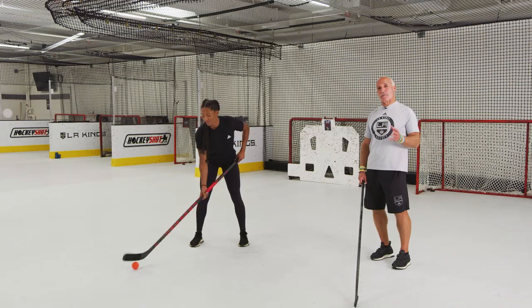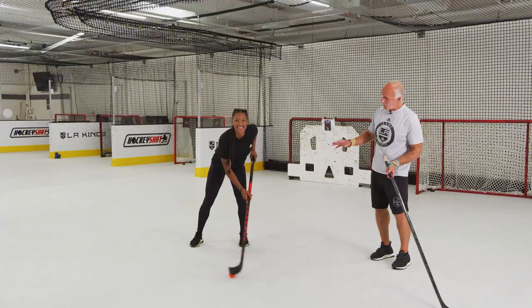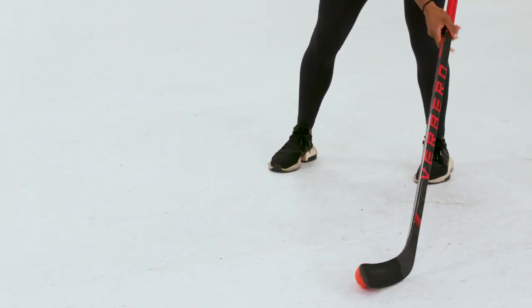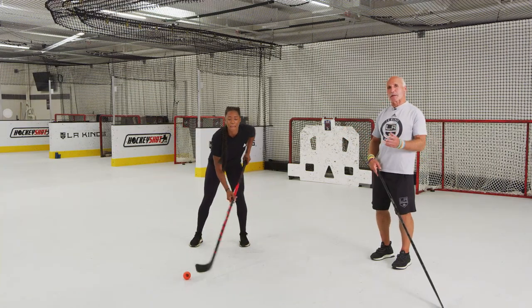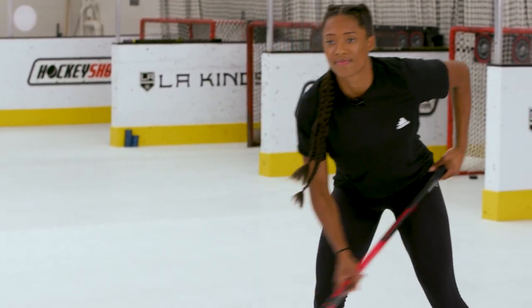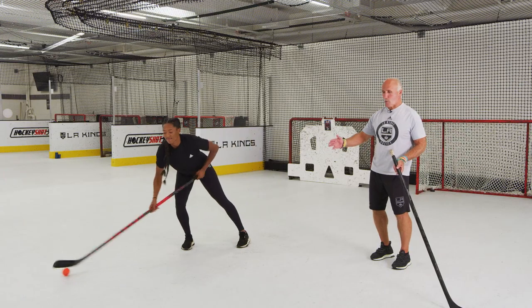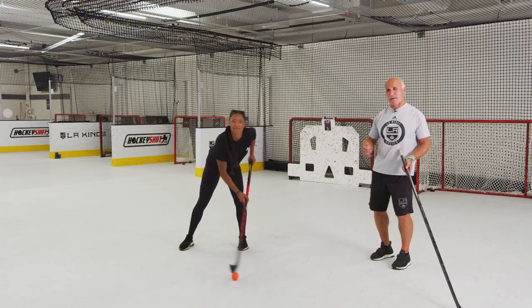Now we're going to work on some advanced stick handling and I'm going to leave that to the master. Blake maintains that good athletic position — her head is up, she's supporting the ball. Her weight shifts over to her backhand, and if it goes to her forehand, she's got it on that side. This is where you can bring a little bit of deception in there, trying to trick the opposition as to where the ball is going to go or possibly shoot it. Work on this anywhere from 15 to 30 seconds. The quicker you can do it, the more it'll throw your opponents off, giving you an opportunity to do something special with the ball.